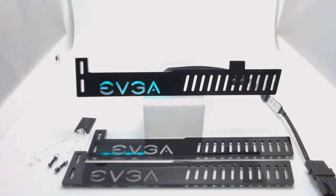Hey everybody, it's Jeff here. Just wanted to go over this new product I have. I have created a GPU support bracket and I've made them RGB as well. I went ahead and put EVGA on this one because I'm going to use it in my build, but we can change this and put MSI or Gigabyte — whatever graphics card you have, we can customize that for you.